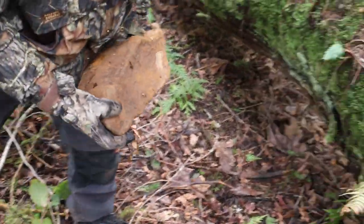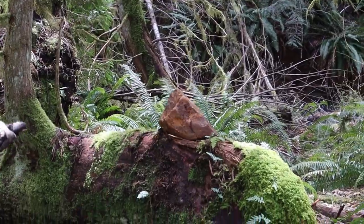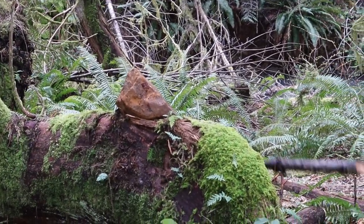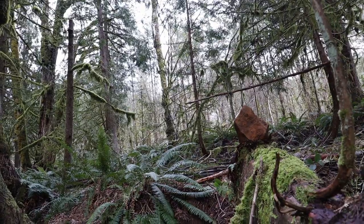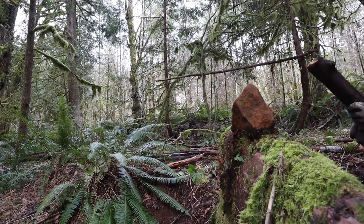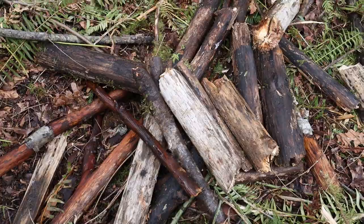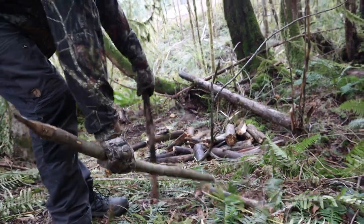Now we do need to break up this mess of wet firewood into the sizes that we need. Methods for breaking up firewood seems like a subject that doesn't get covered a lot, but it's important, especially if you have a particular fire lay in mind that calls for specific sizes like this one. So we decided to quickly show you several methods for breaking wood in situations where you might not have a saw, an axe, or a big knife.